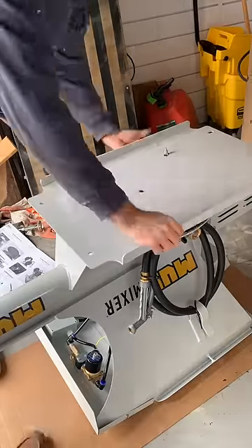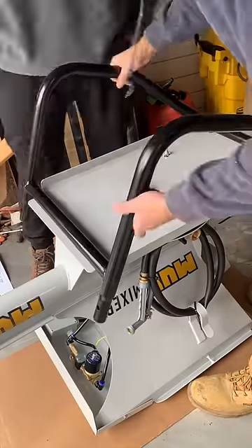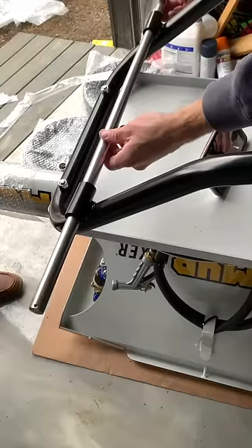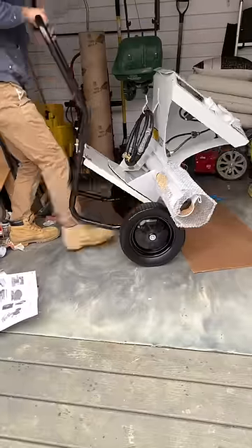Assembly involved flipping the mud mixer on its back, attaching the whatchamacallit to the thingamajig — and obviously we're using the technical terms here. Finally, we attach the handles and put the wheels on. This thing is ready to mix some concrete.